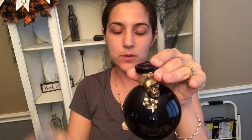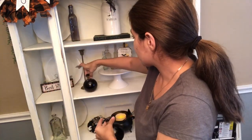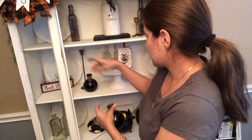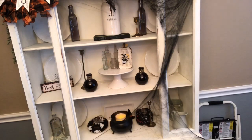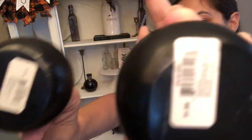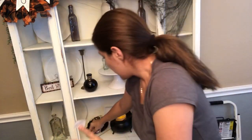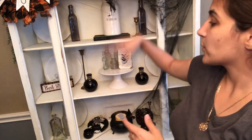Then I have these little potion bottles from Dollar Tree — as you can see, it still has the sticker on it. And last but not least, I'm going to be adding two little black cauldrons. These are from the Target Dollar Spot last year, and I'm going to put them next to the big cauldron. Now I'm just going to simply fix the spider web and then we're done.